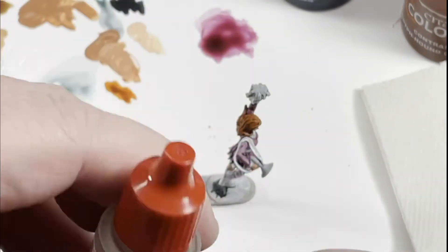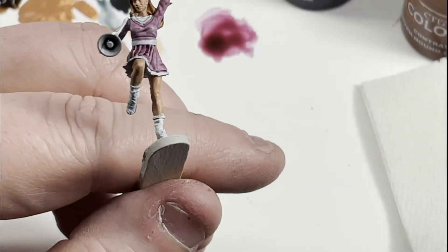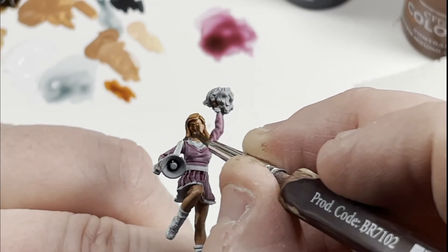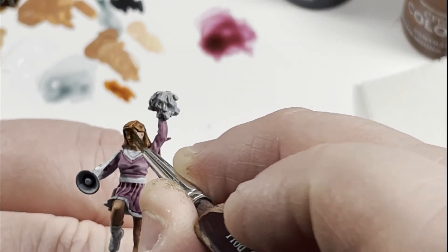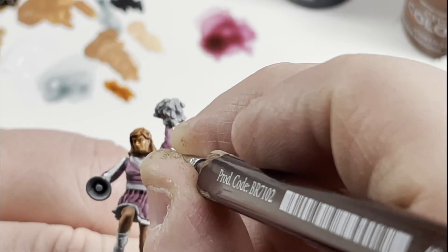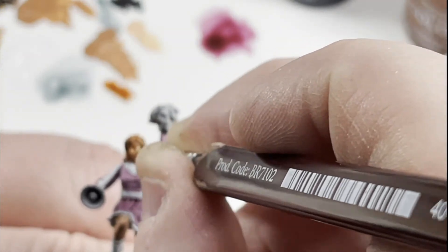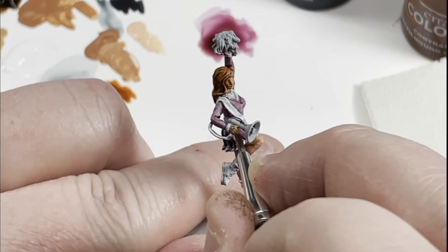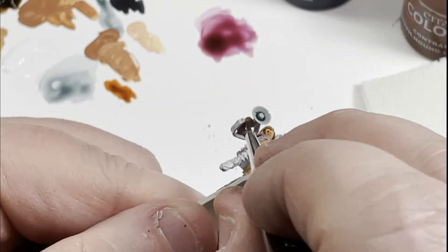Back to our skin — Flesh Wash. If you've watched the other videos, we use this a lot. We're just going to go over all the skin, put it on as heavy as you want to tie those skin tones that you've already done together. Don't forget her hands, her legs, her face.